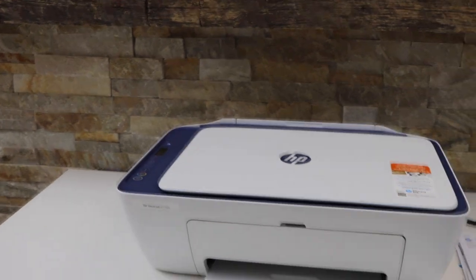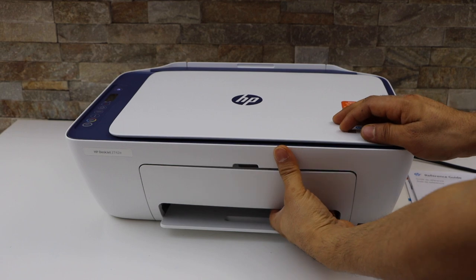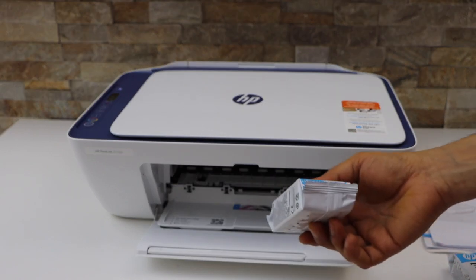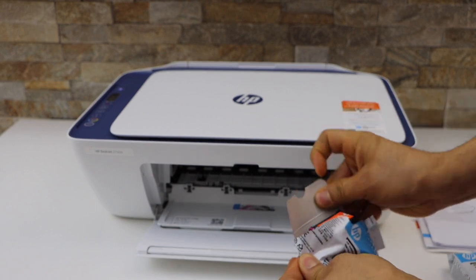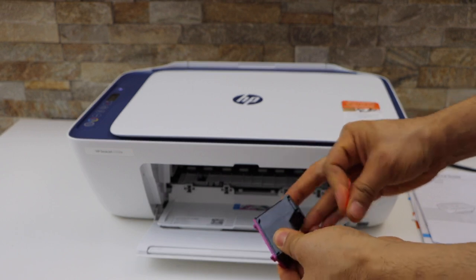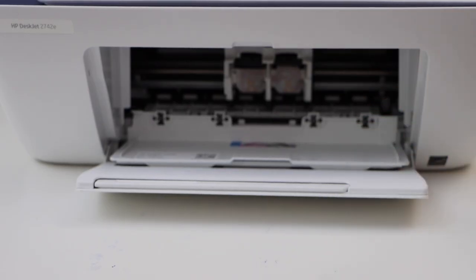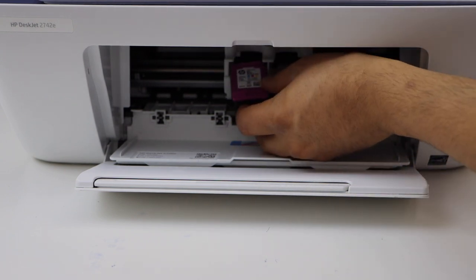Now we are going to install the set of ink cartridges. Open the front door and the door next to it. Take the set of ink cartridges out of the plastic packaging. Remove the orange seal from this ink cartridge, and the same with the other ink cartridge — remove the orange seal.